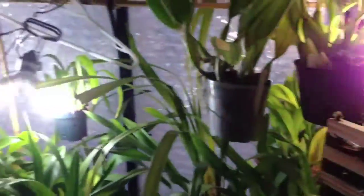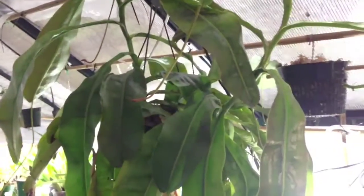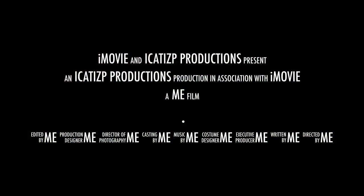And those are some of my Nepenthes pitcher plants. Thank you.